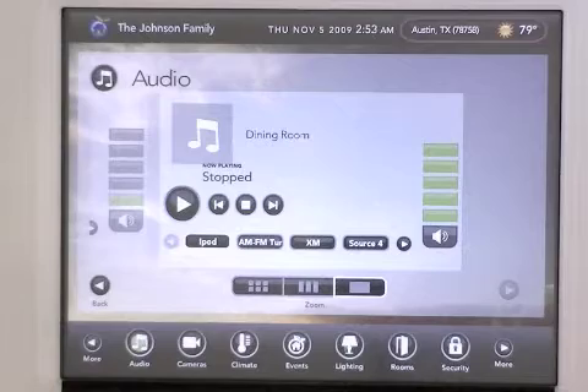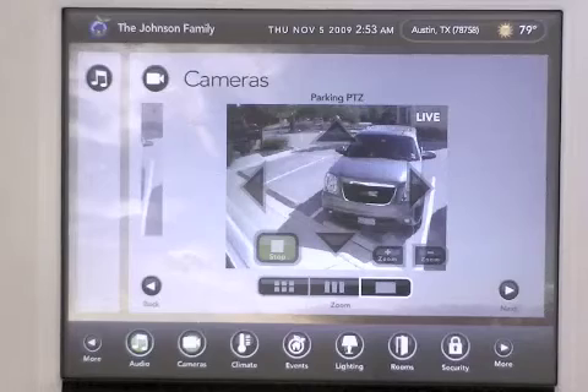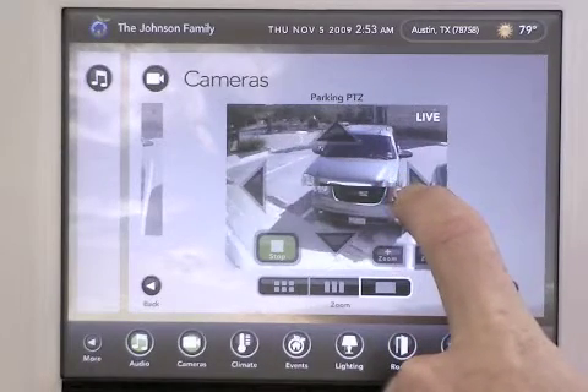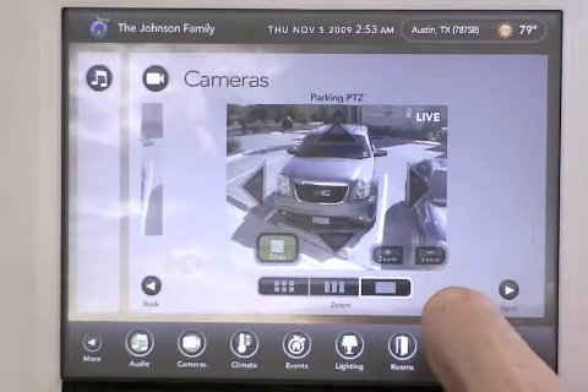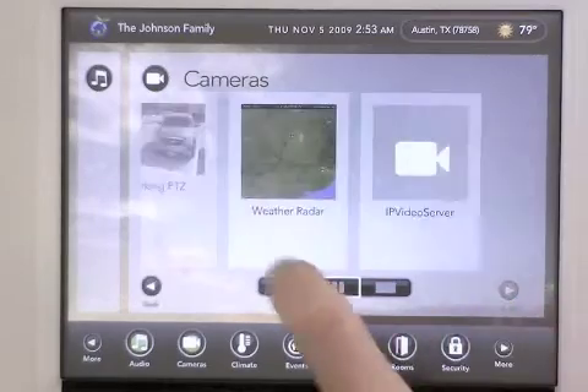Next let's take a look at the camera functionality. If available, your pan tilt zoom camera can be adjusted right here from your screen. You can also set up your Cortexa to show live weather maps or live traffic cams.